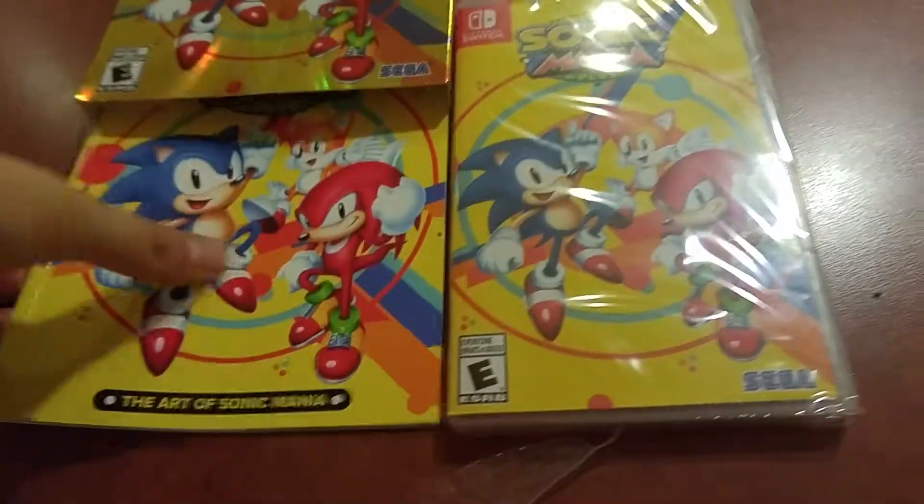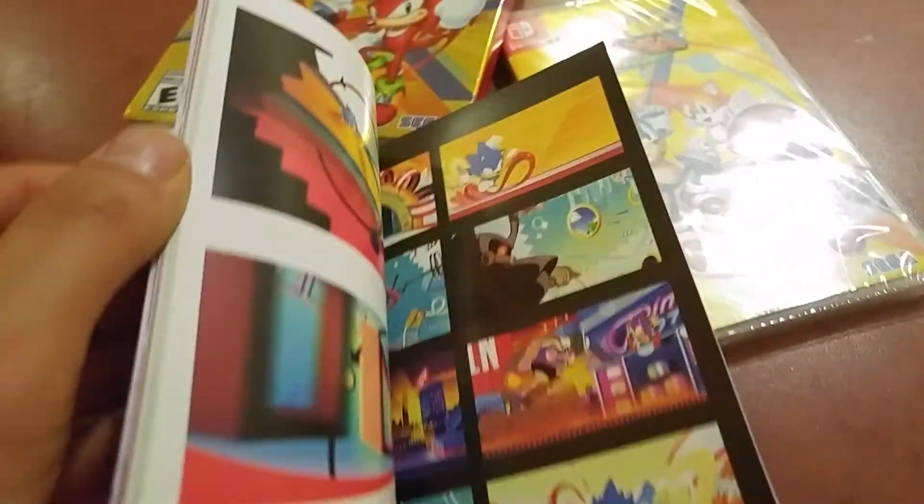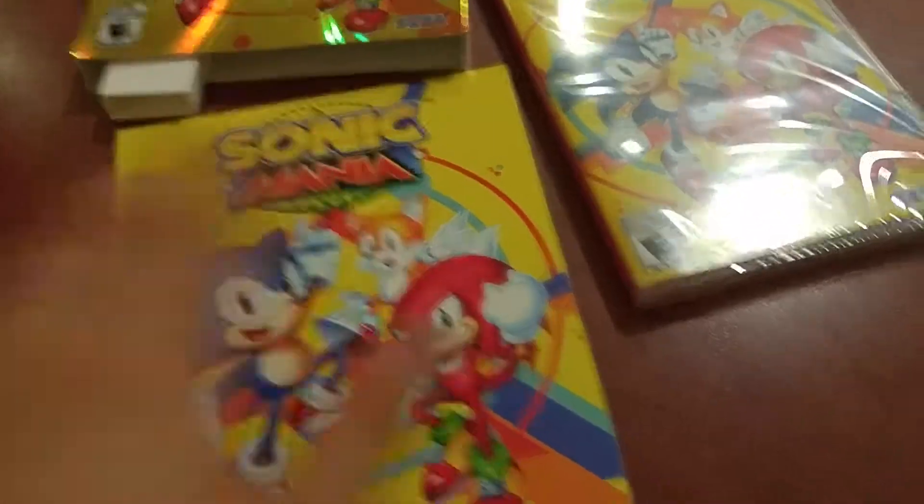But you do get a 32-page artbook, which is really nice. Yeah, you got all the illustrations here, that's really cool. I'll leave that to the side, and now I've got to open this thing.